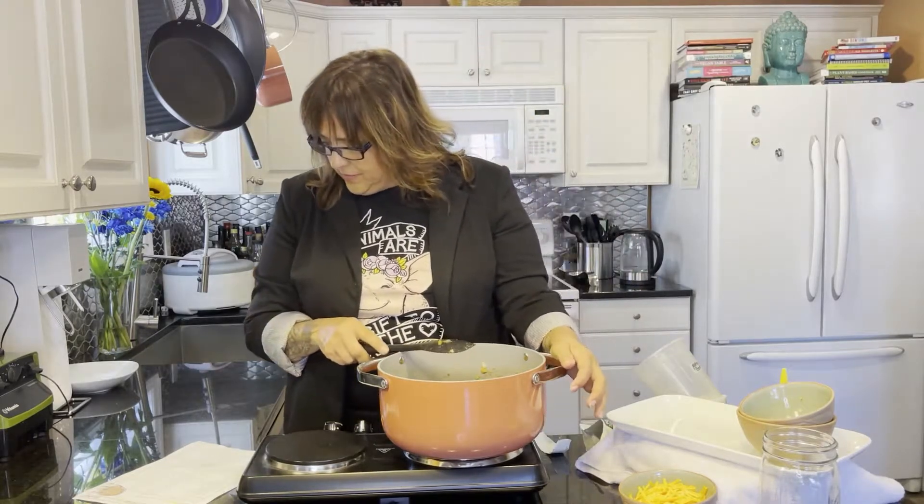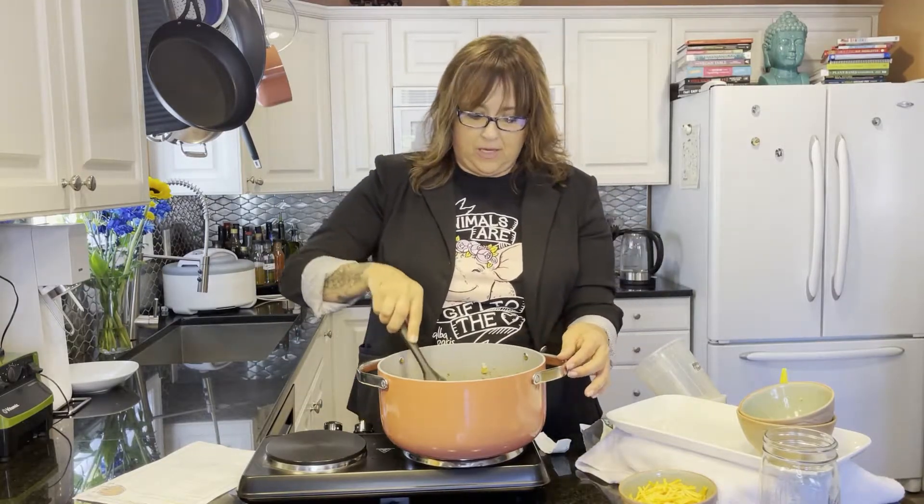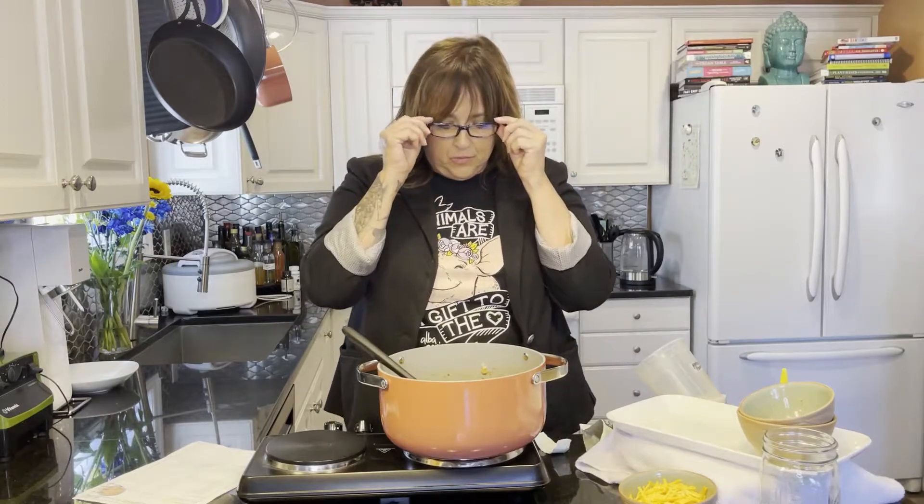After it comes to a boil we're going to lower the heat and let it cook until the pasta is al dente. Right now we're going to let this come up to a boil.